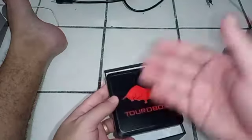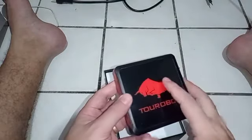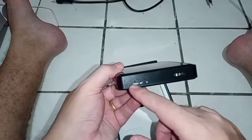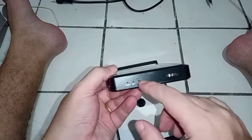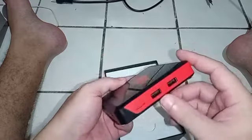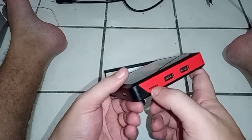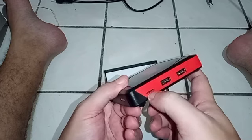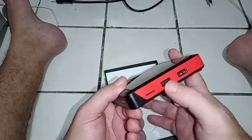Pelos vídeos que eu vi, ela acende uma luzinha aqui. Ela tem uma interface bem interessante, mostrando onde está o power, onde está a internet e o sensor IR — a entrada do sensor IR é aqui na frente. Do lado, tem a entrada de recuperação. Essa entrada é para quando ela está brickada: a gente coloca uma ROM e ela automaticamente faz o processo de recuperação, que em 90% das vezes funciona.